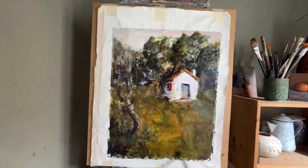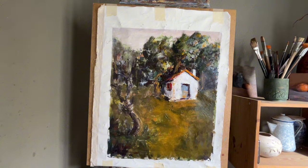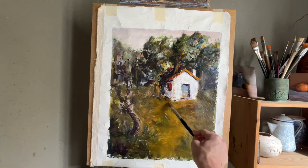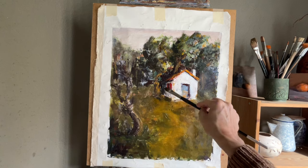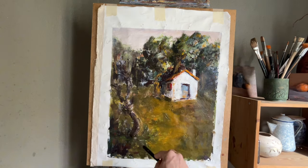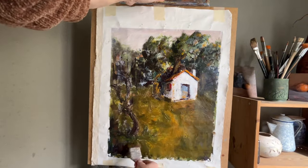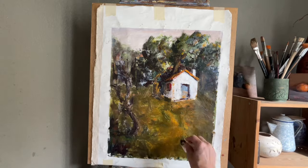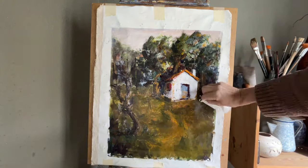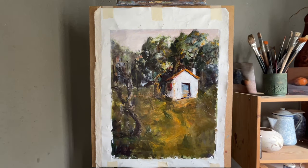I'm going in with a general grass color, toned down using a lot of burnt sienna, just to kind of cover up what I had done before and to begin to get some clarity. Going in with a dry brush and scraping out some of that paint that I just laid down.